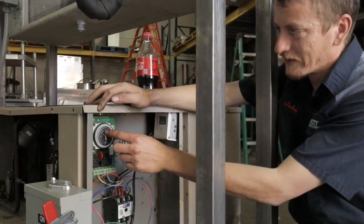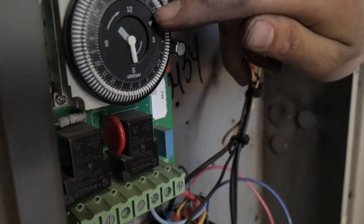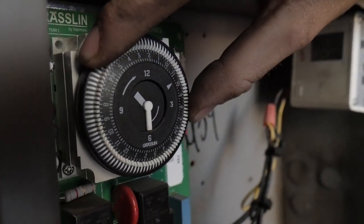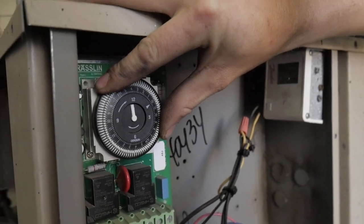Here you have a 24-hour time clock, got a.m. and p.m., going from 7 a.m. all the way to noon, 12 o'clock p.m. Let's pretend it is 12 o'clock. You need to just switch this all the way over until the arrow lines up with 12 o'clock, just like that.